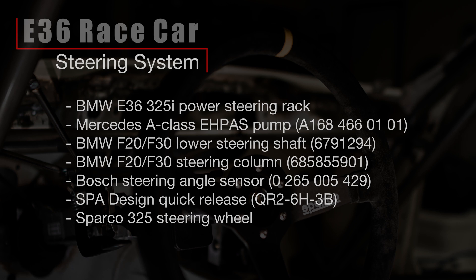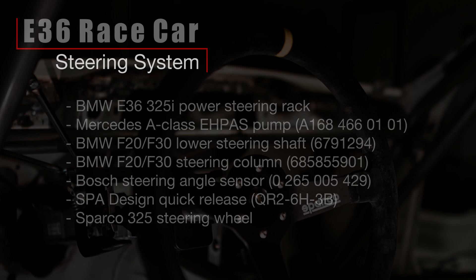For now, the rack is the standard E36 rack that came with the car, and this will be assisted by an electro-hydraulic power steering pump that we got out of a Mercedes A-Class, which is a nice compact unit. Instead of using the standard E36 column, we decided to go with the column out of a BMW F20. The steering angle sensor is a Bosch unit, and then we're using a SPA Design quick-release to attach our Sparco 325 steering wheel.